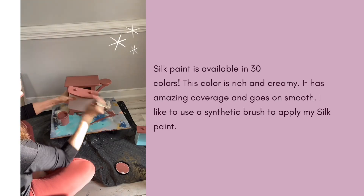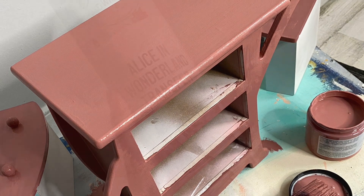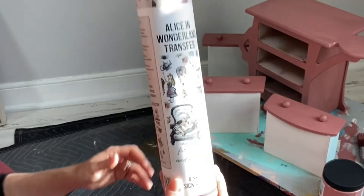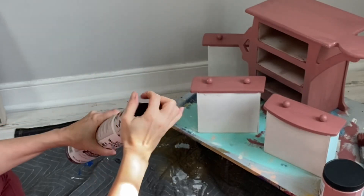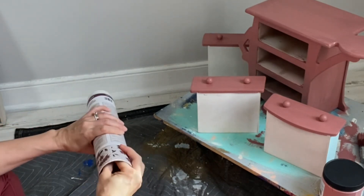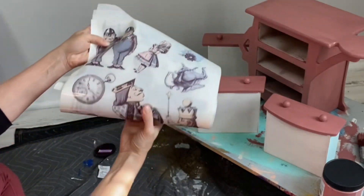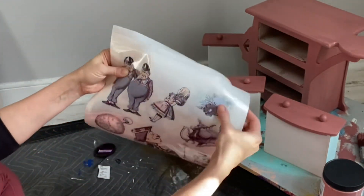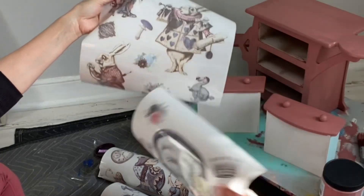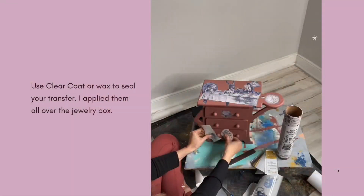Let's talk transfers. I based this entire piece off the Alice in Wonderland transfer from the Bells and Whistles line. I love using transfers — they are a great way to add a pop of color and some serious detail to a tiny piece. Inside every transfer tube are four sheets of images, along with a burnishing tool and an instruction sheet.